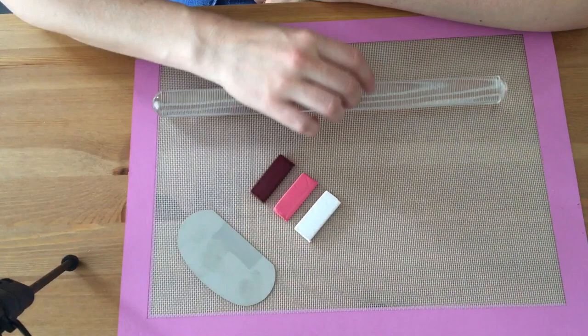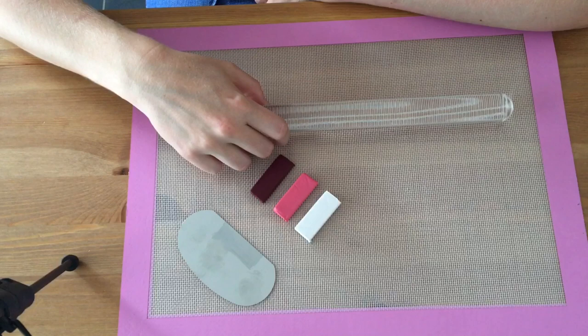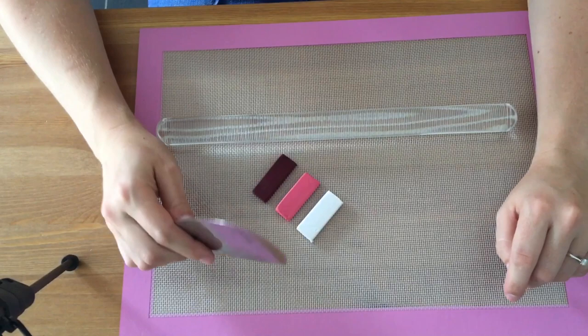This one is an acrylic rolling pin which I also got from Sainsbury's. There was one in Hobbycraft that was basically the same but it's ten pounds, whereas I got this one from Sainsbury's for six, so save your pennies where you can. I've also got my cutting tool which I got in a kit from Hobbycraft.